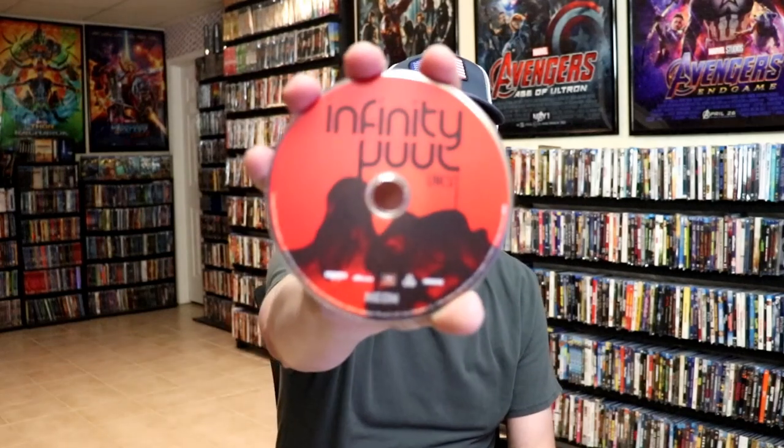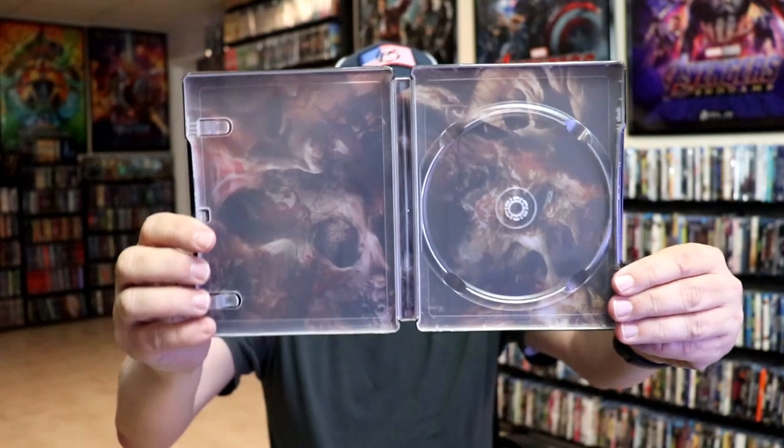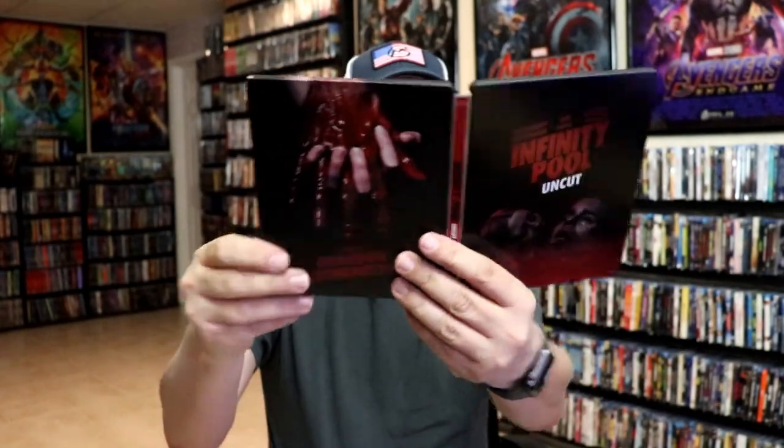And it does come with just one disc. There's no other disc, no digital code, just a 4K disc here with some disc art. And we do have some inside artwork. So overall, it's pretty nice looking steelbook.